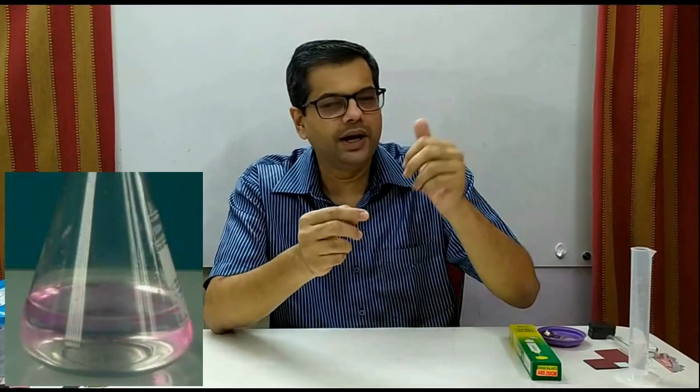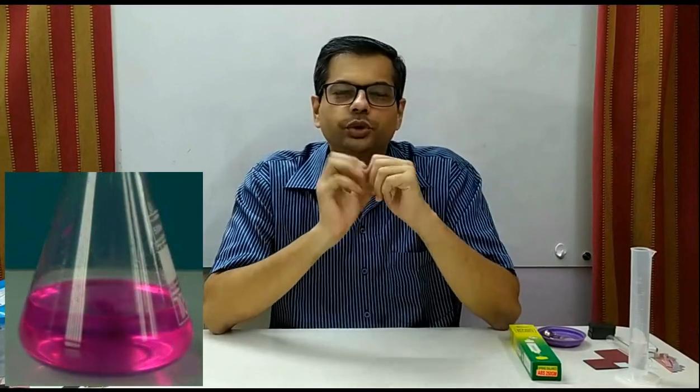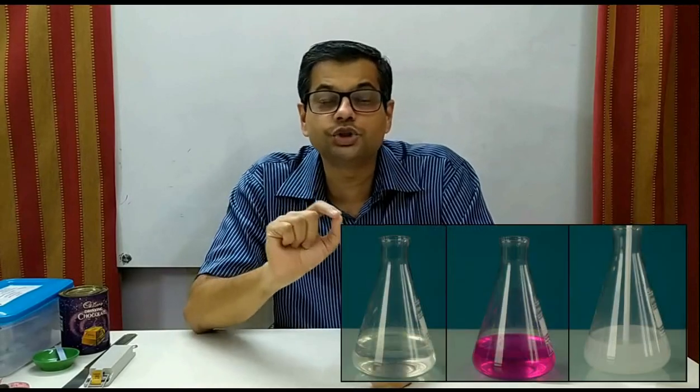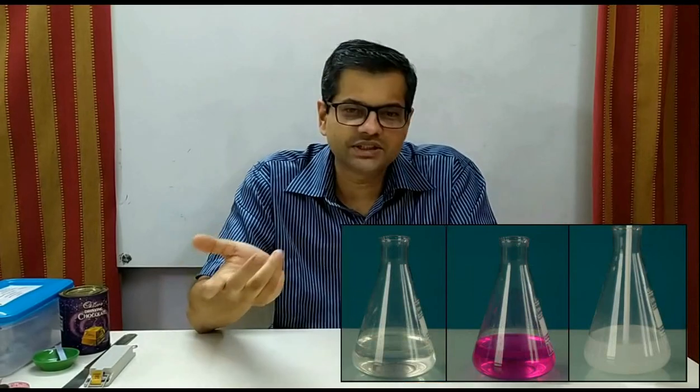So observation carries a lot of importance. Here is one more example: a transparent solution was given and you were asked to add a drop of phenolphthalein, then blow air into it with a straw for around two minutes. The question was to write your observations. If you do the experiment, the pink color will vanish and you get a colorless solution. Most students will correctly note that the pink color has vanished and the solution has become colorless. But have you also observed that the solution has become milky? Initially it was transparent. This happens because lime becomes milky due to carbon dioxide.